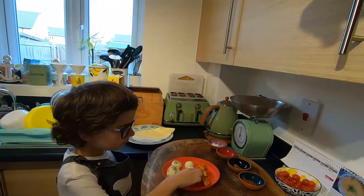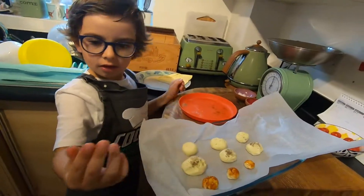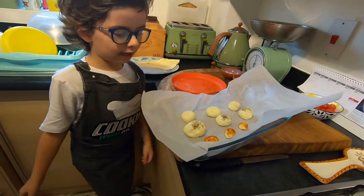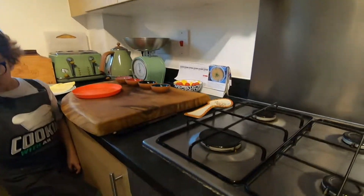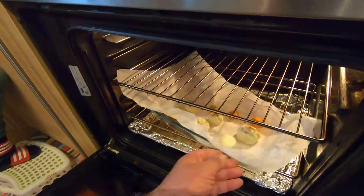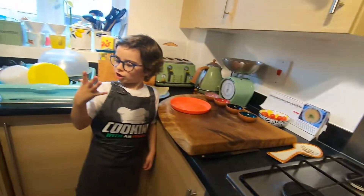Thank you very much for this. Now putting the tray in — they're going in the oven. 200 degrees, around half an hour. I'm going to be more precise later. See you when everything is cooked.